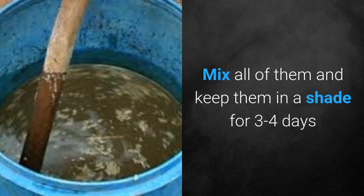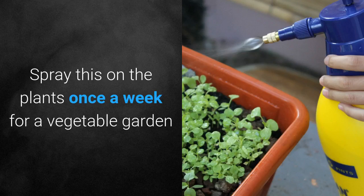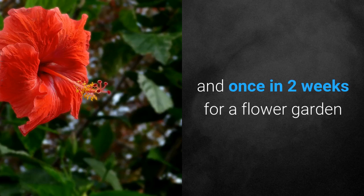Mix all of them and keep them in the shade for 3 to 4 days. Stir the mixture once a day. Spray this on the plants once a week for a vegetable garden and once in 2 weeks for a flower garden.